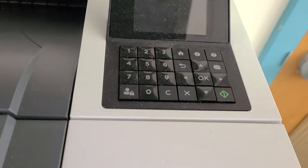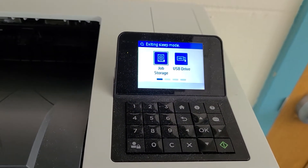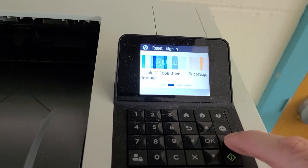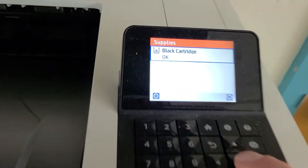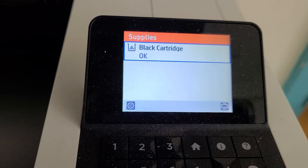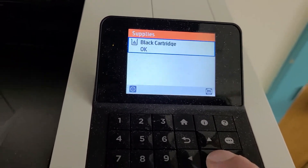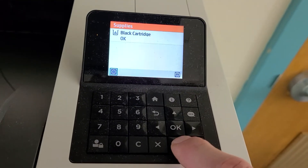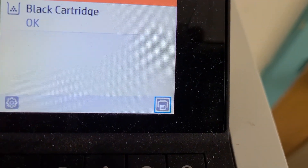We'll go over here with the keypad and press the home button to wake the printer up. We're going to push arrow right until we get to the supplies icon, then press OK. On the screen we can see that the black cartridge appears OK, so it's not time to replace this cartridge yet. But if we want to print a supply status page, press arrow down and arrow right until the printer icon on the bottom right corner of the screen is highlighted.